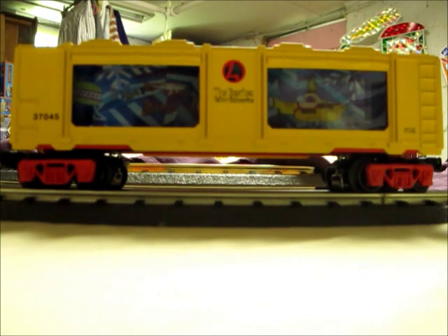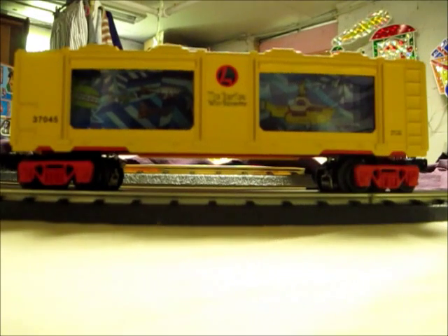Hi there, I'm Brian LaRosa with LaRosa's Trains on Facebook, and today I'm going to do a quick review on the Lionel Beatles Yellow Submarine Aquarium Car. I'm going to start off with how an aquarium car works, but first I want to let you know that I'm not exactly an expert on Lionel's aquarium cars, because in fact this is my first aquarium car to my collection.